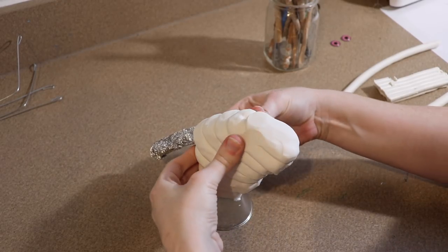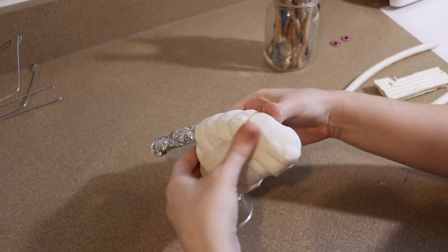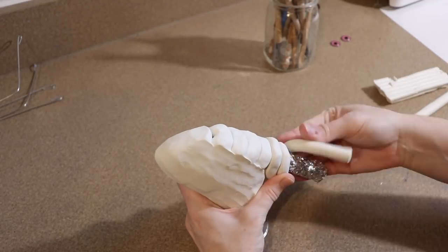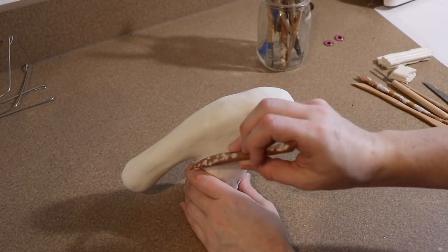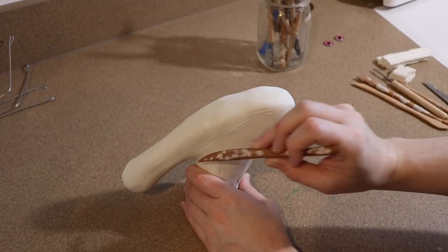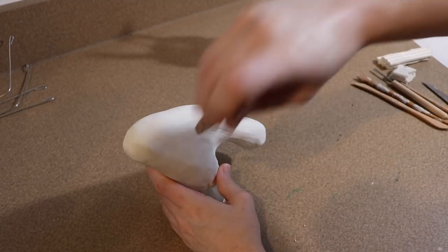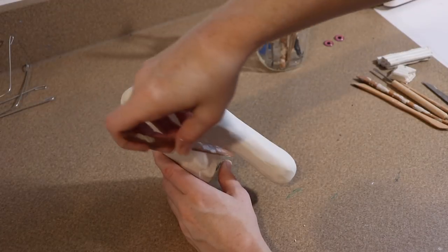I got pretty close to the shape I want with the tin foil, so now I'm going to cover everything with clay. The easiest way to cover something completely in clay is usually to roll out strips of clay and wrap them around the object. Then once you have everything completely covered, you can blend all those layers together. The head looks really good shape-wise, though it's a little too bulky — it's always better to start with more than less.